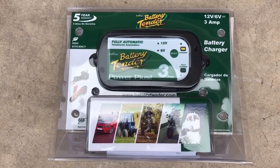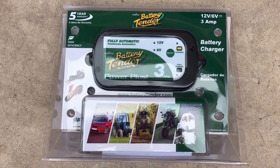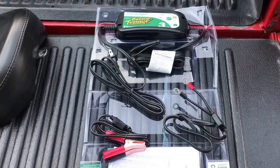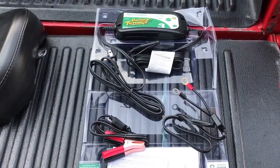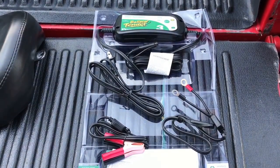Today I'm going to demonstrate how to install a battery tender on a 2003 Harley Davidson Sportster 1200. This is a 3 amp battery tender. It comes with the charger, battery lead cables, as well as alligator clamps.